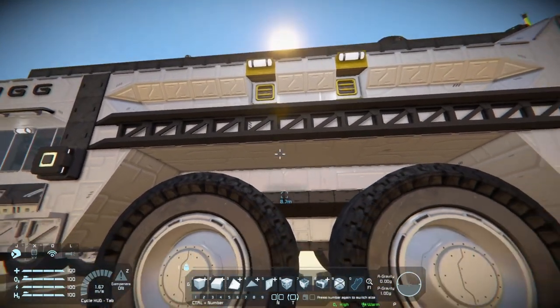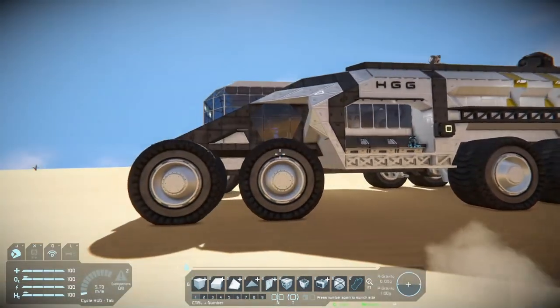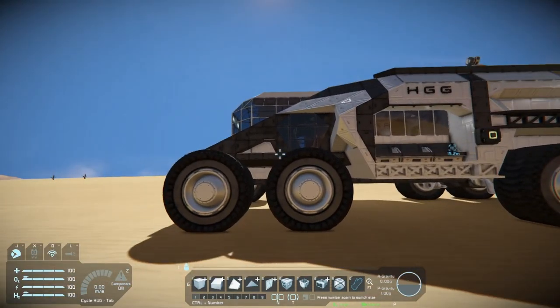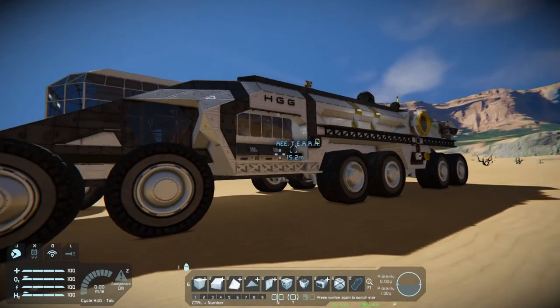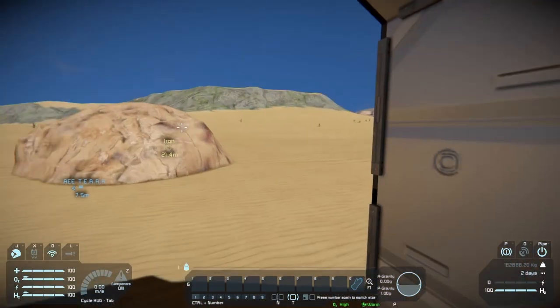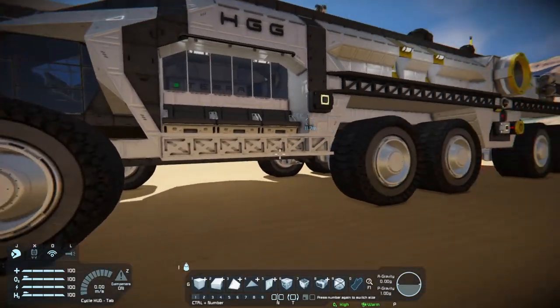We've got our cargo access over here just like the other side, and I also have some seats over here. If you are with a group of people playing and someone jumps in to drive away, it's convenient for bigger vehicles to just be able to hop on the side and just ride from out here. You don't have to get into the vehicle, go through all the doors, and do different things. You can just hop on there.